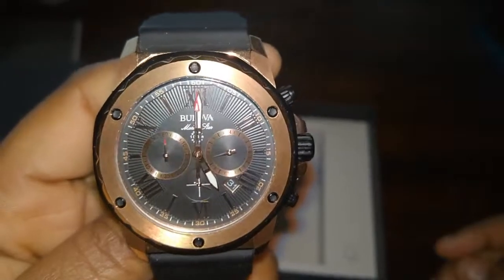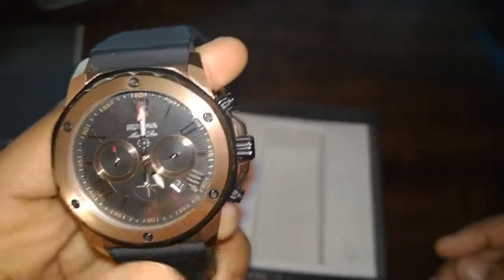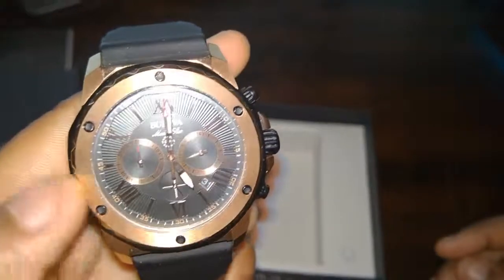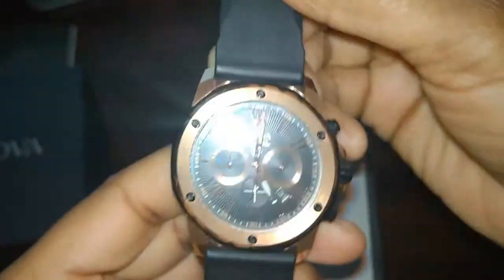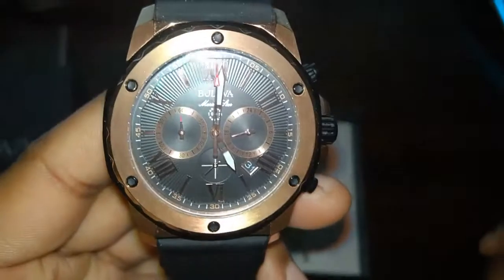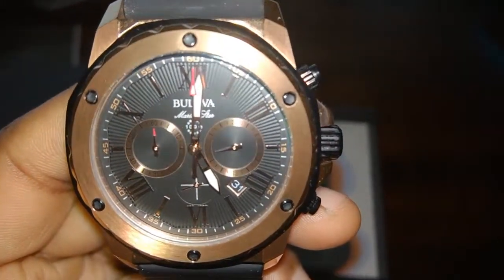So yeah, this is a Bulova Marine Star watch. It has the time, date, chronograph, and a gold-plated face with a silicone rubberized type of strap. Like, subscribe, share, comment — let me know your thoughts and I'll see you in the next one. Thanks for watching.